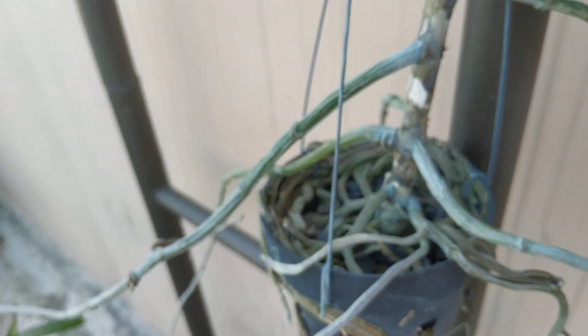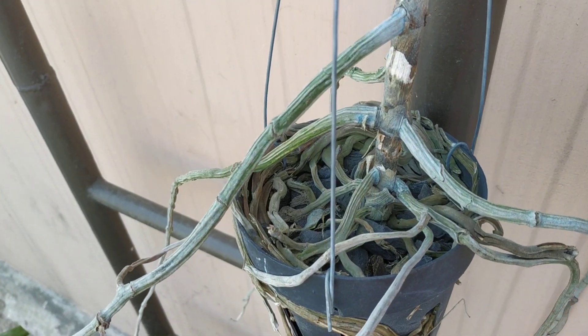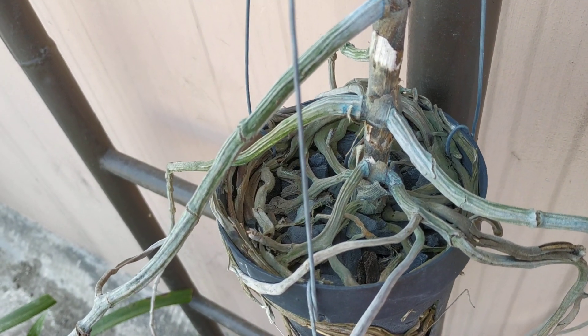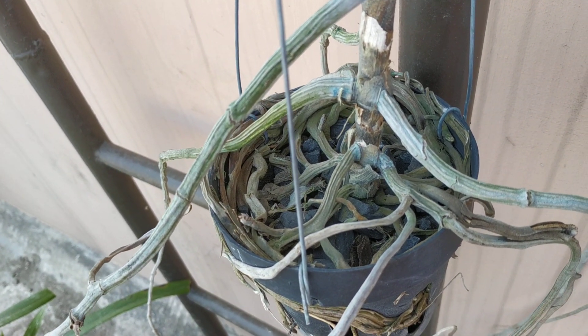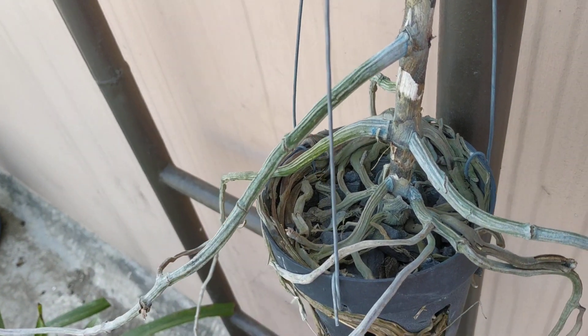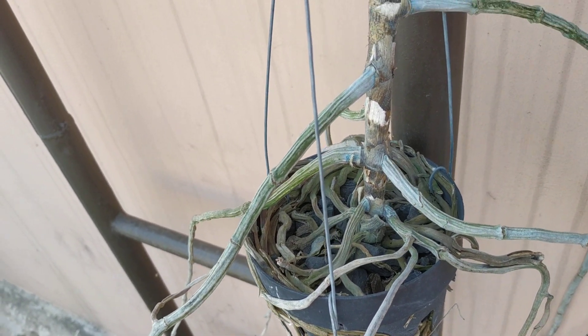So now, what should I do with this one? Should I repot it? If I repot it, should it be in the same media or should it be bare rooted? How do you think I can save this plant?